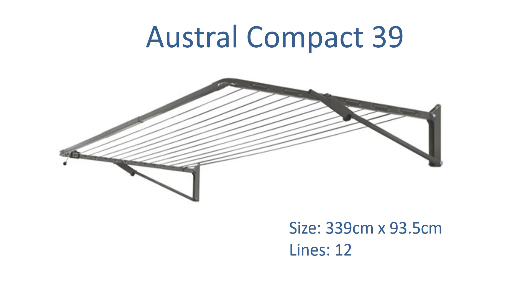Another product close to the 310cm wide is the Austral Compact 39. This one is slightly bigger at 339cm wide and comes out from the wall at 93.5cm. The difference is you can cut it down — the bar at the front governs the width, so you can trim those two bars that join in the middle down to 310cm wide. This unit has 12 lines and is Australian made.